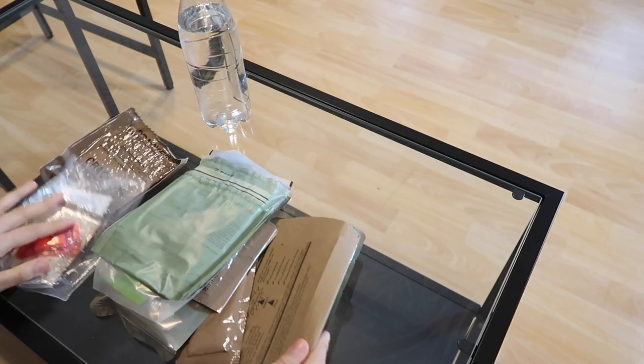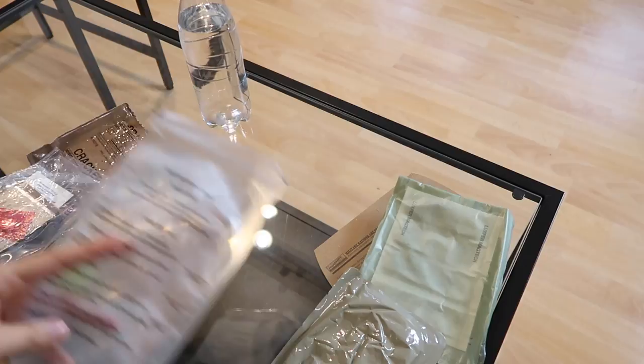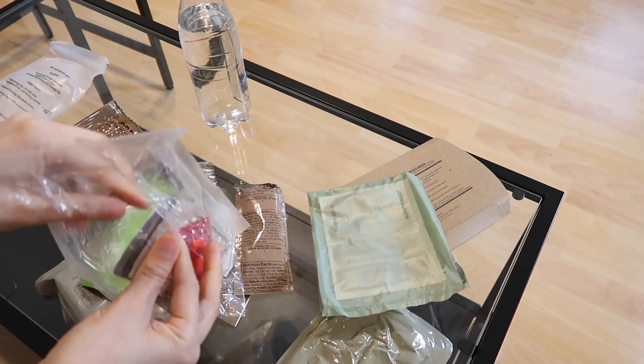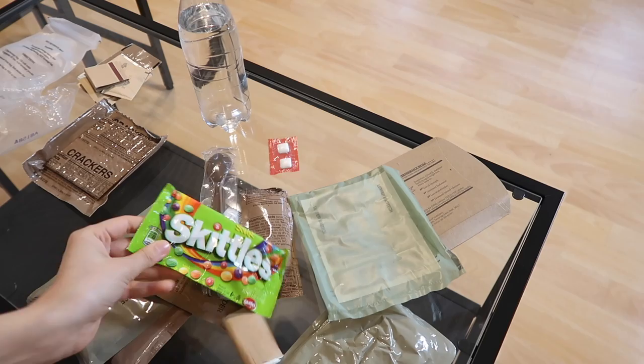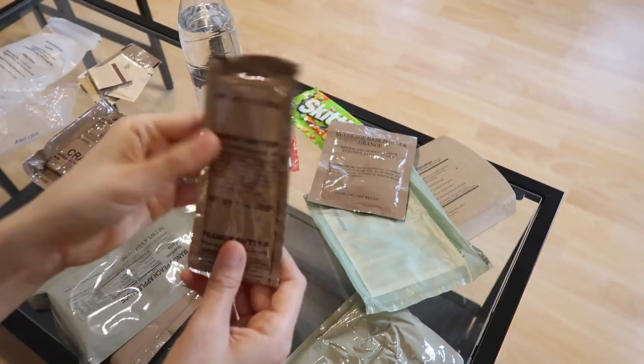Here is menu three of this MRE. This is everything that we got. Obviously we want to get started with heating up the main course, which is going to be the chicken and noodles right here. This time around I'm going to skip the hot beverage bag so I'm not going to be having any coffee today, just because I could never get it to fit in there. We have sour Skittles! For some reason I never thought I would ever get something like this in an MRE. We have some orange powder base, and some peanut butter here.